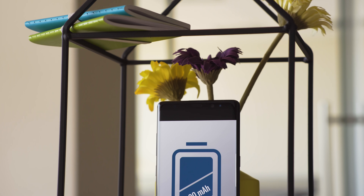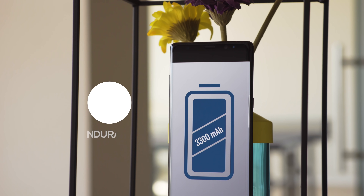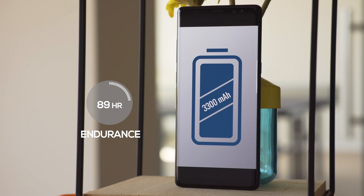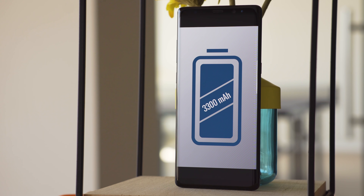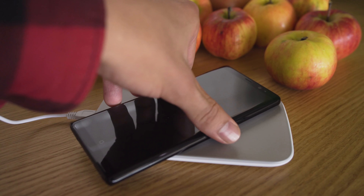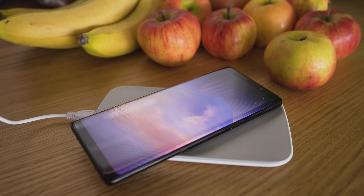At 3300mAh, the battery in the Note 8 is a bit smaller than the one in the S8 Plus, which is a bit strange as it's a larger phone. Its battery life is just as good though — it scored 89 hours in our proprietary test routine. With Quick Charge 2.0, we charged the battery from 0 to 40% in 30 minutes. It also supports wireless charging, which is pretty convenient.